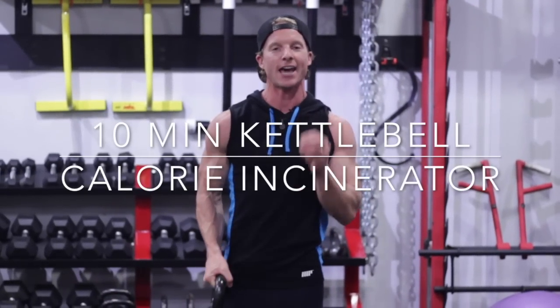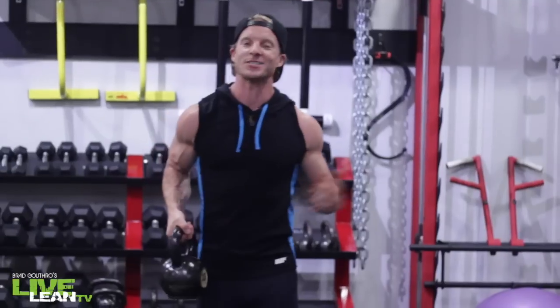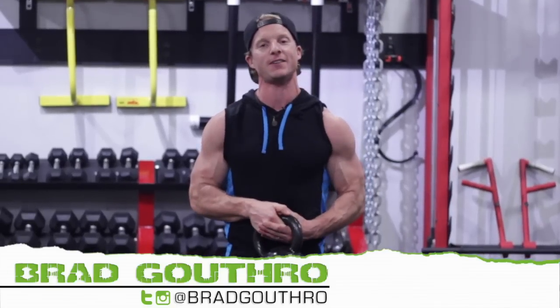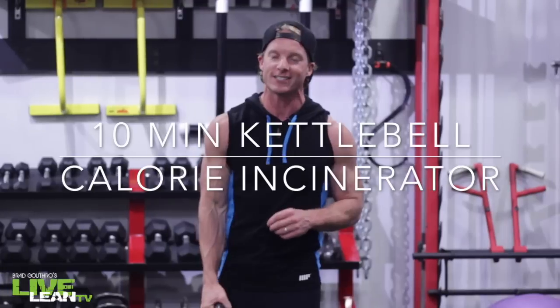What's up guys, welcome to Live Lean TV. I'm your host Brad, the number one expert teaching you how to live lean 365 days a year. We have a 10 minute kettlebell calorie incinerator workout.